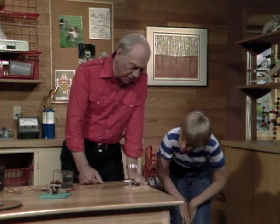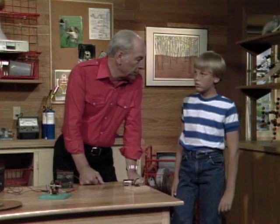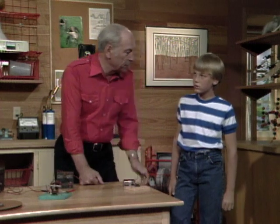You can build one of these yourself out of stuff you can find around the house, but first you should make sure you understand the principle of what makes a motor work.